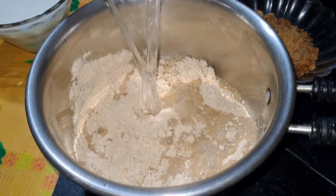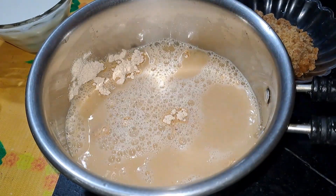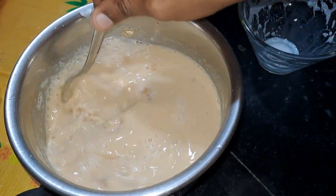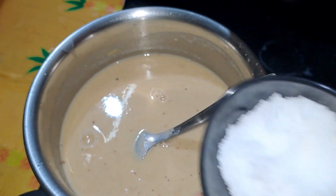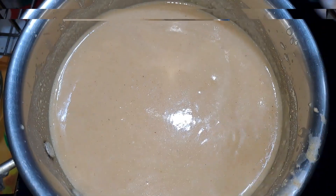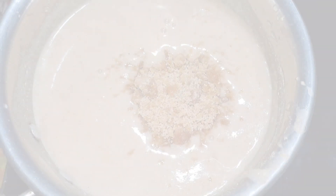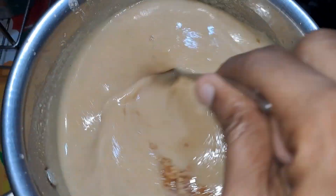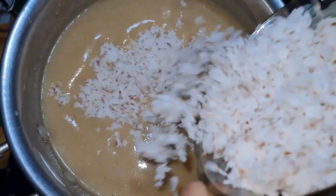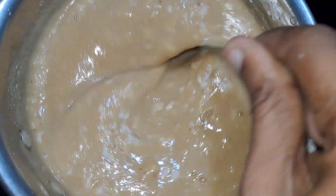We will add 2 cups of salt. We will add 1 pinch of salt. This is a sugar, and we will add 2 sugar, that is white sugar. Add 30g of salt.